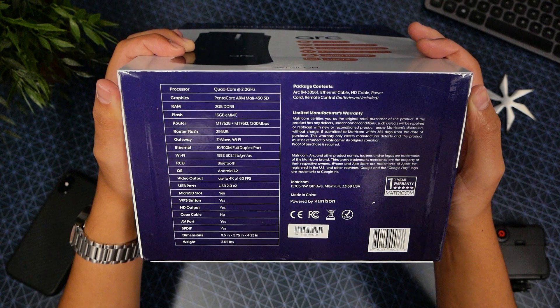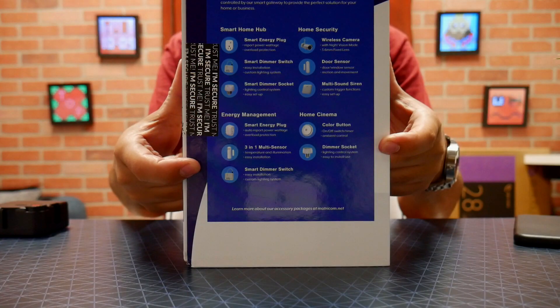The specs — all this weighs a little bit over two pounds. Check out the link so you can get more details. So let's unbox it.